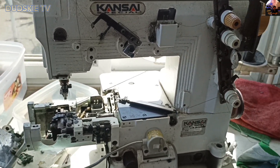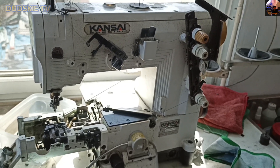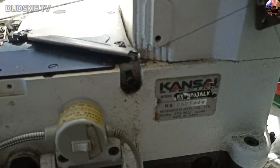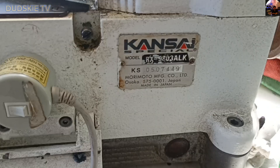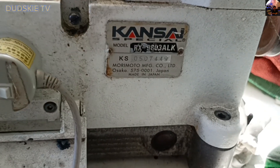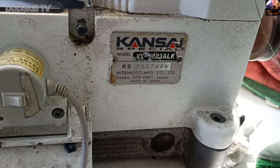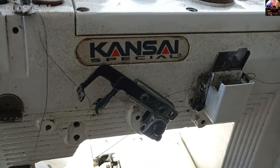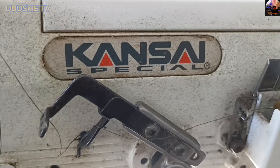We have a Kansai here for hemming. Its model is RX 9803 ALK. This is its nameplate — Kansai Special Model RX 9803 ALK, Osaka 575-0001, made in Japan.